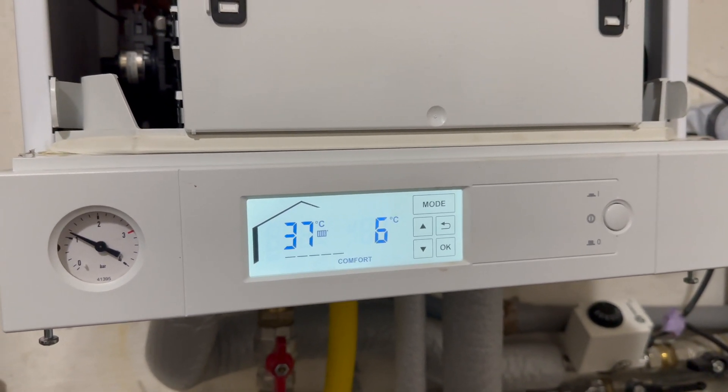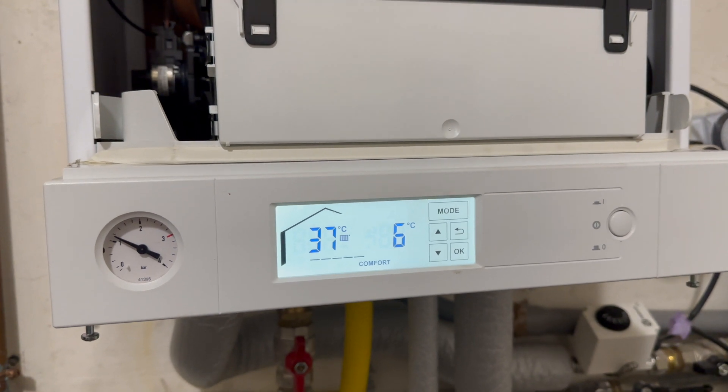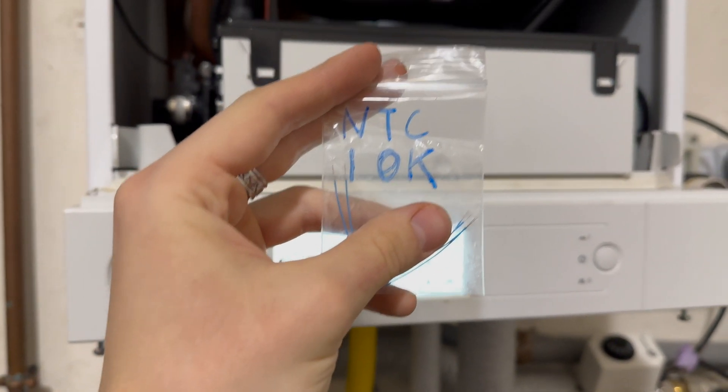Today we're going to see how to install an outside temperature sensor for your boiler, the Vitodens 100. First of all, you're going to need an NTC 10k, 10 kilohm.